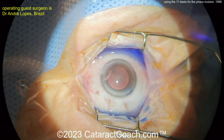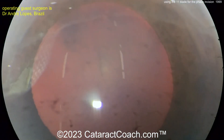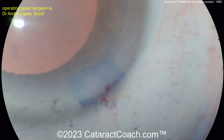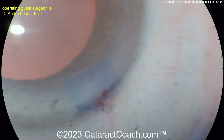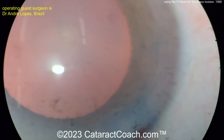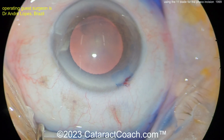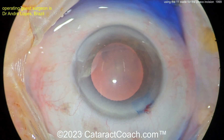Now look at the tri-pen blue dye — the incision looks fantastic. Look at the architecture: the roof and the floor of the incision are beautifully done. It's a nice square incision, you nicked the limbal vessels — that's a beautiful incision. And the amazing part was this incision was made with just an 11 blade.